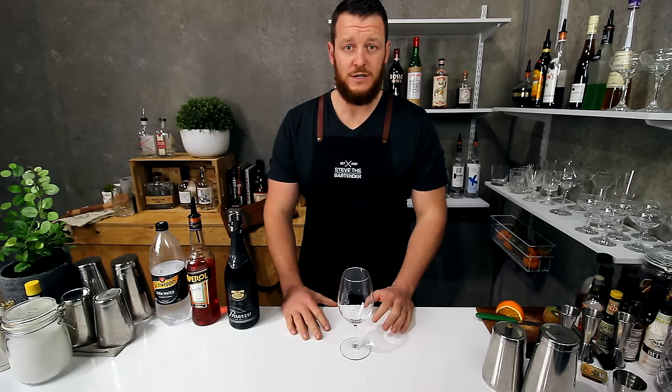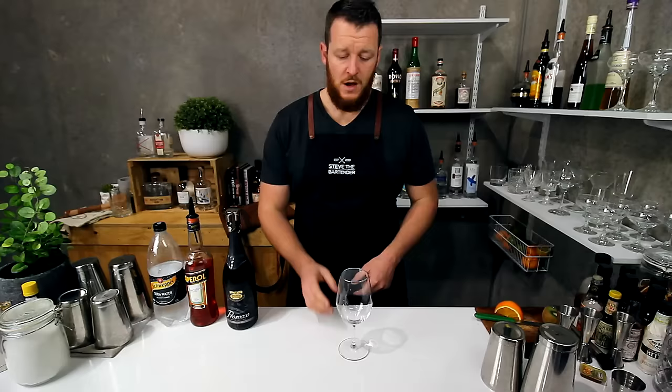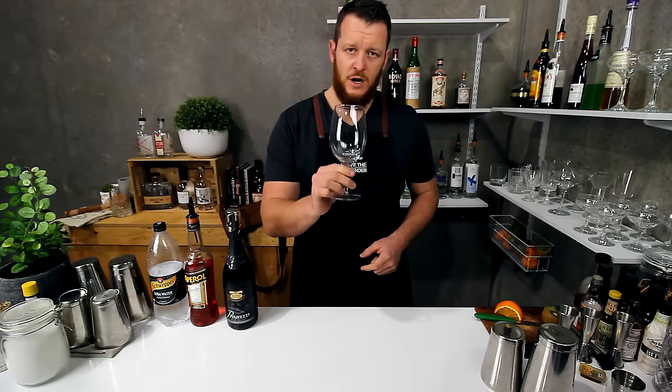Hi guys, welcome to my daily cocktail blog. Today I'm going to show you how to make an Aperol spritz. It's really easy ratios to remember — simply three parts Prosecco, two parts Aperol and one part soda.